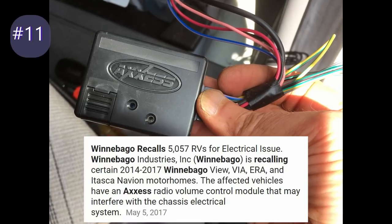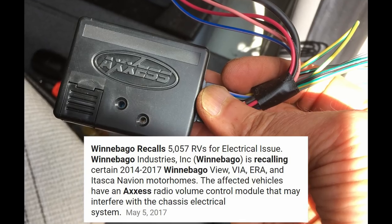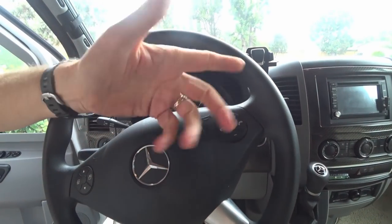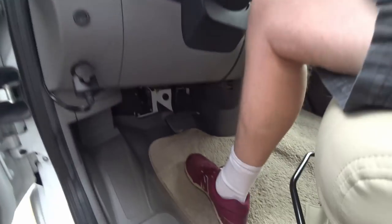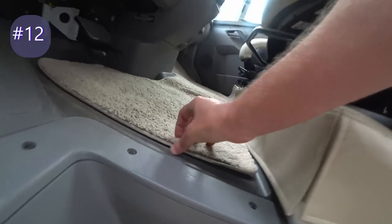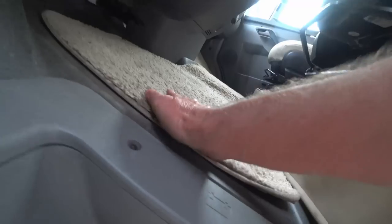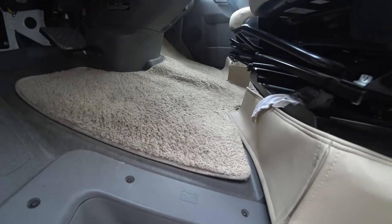The RV came with an excess module to work the radio controls through the steering wheel controls, so I had to remove that. One of the issues I had stepping in was that the carpet would slide, so to fix that I put some Velcro here to hold it down. It keeps the carpet from moving and I can also take it off later if I need to wash it.